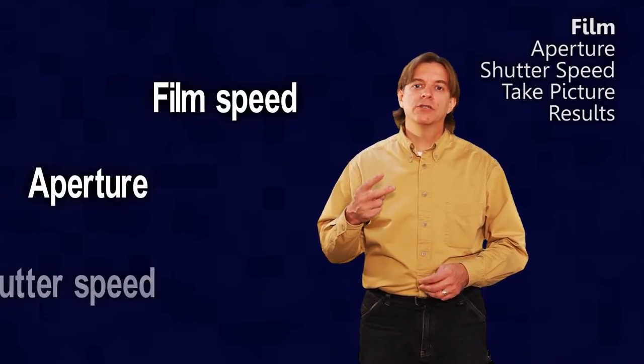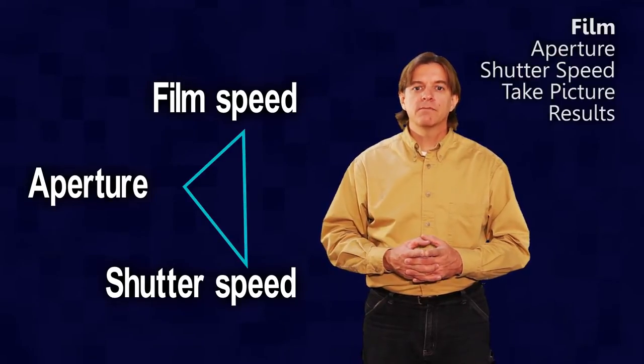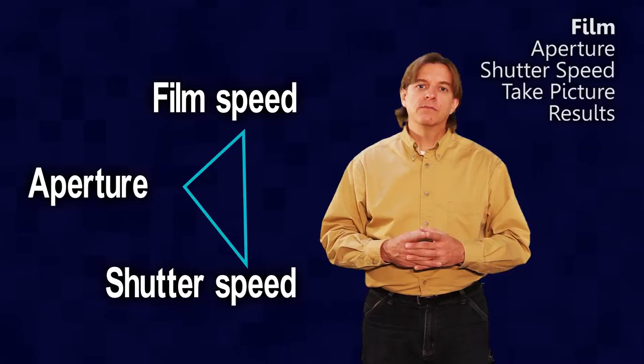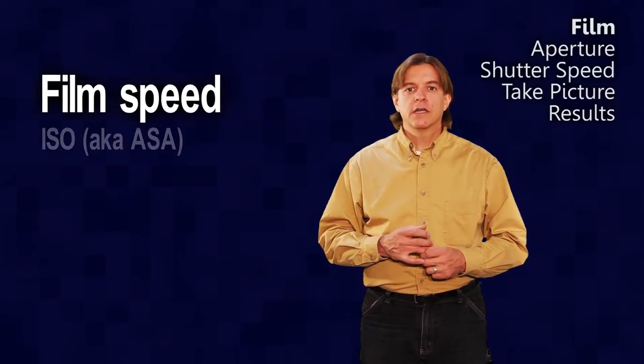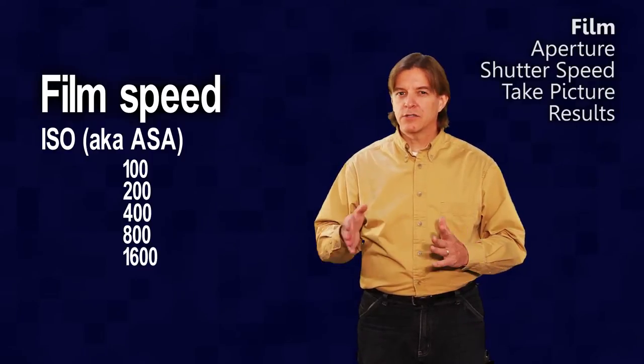Exposure is made up of three things: film speed, aperture, and shutter speed. This is commonly called the exposure triangle. Film is measured in ISO units that typically have values of 100, 200, 400, and so forth — kind of powers of two.